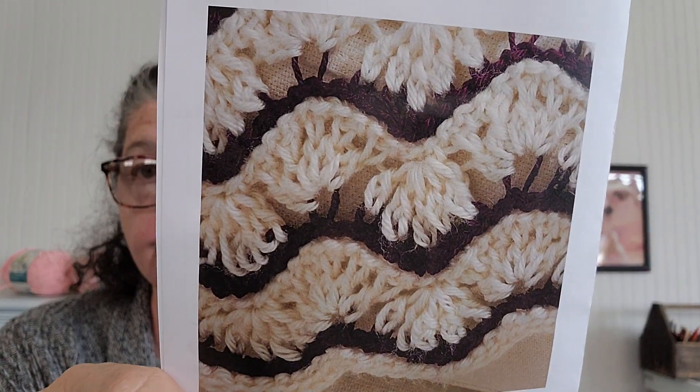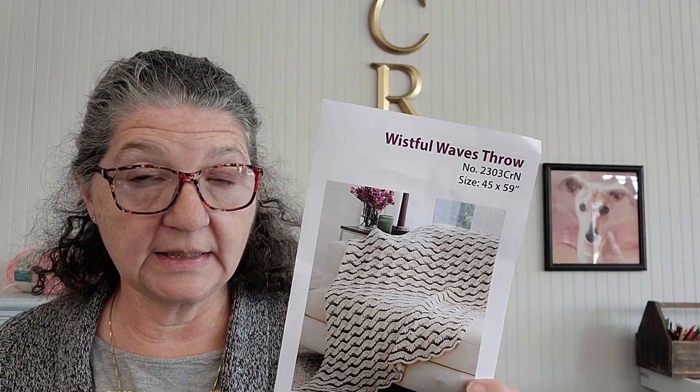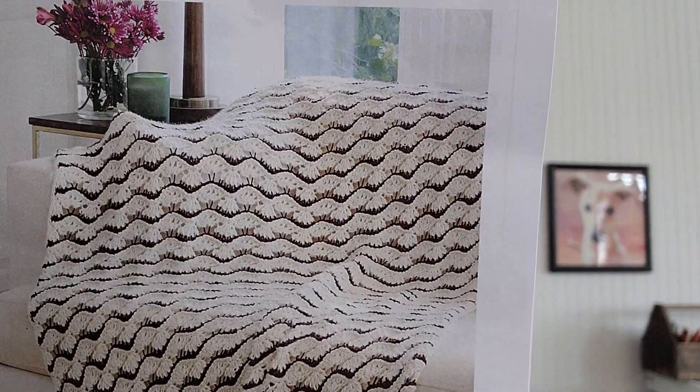I don't know — what do you guys think? It's a pretty blanket — very pretty. Right now, on a scale of one to ten, I'm at about a three for using this yarn for this project. I really like the yarn and I really like the way it looks worked up. I really don't like using Tunisian, so we'll see. Is it worth it? 100% value — look at all this yarn! We got ten skeins of yarn here.